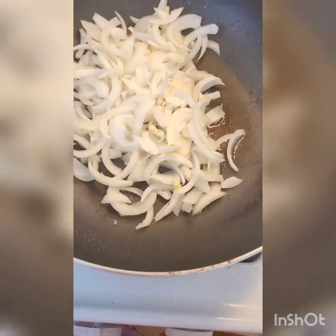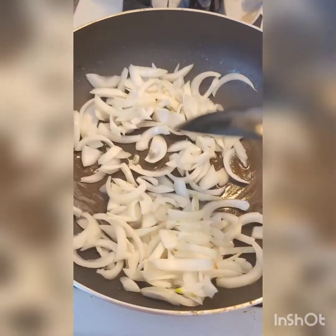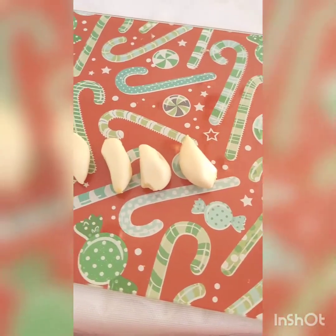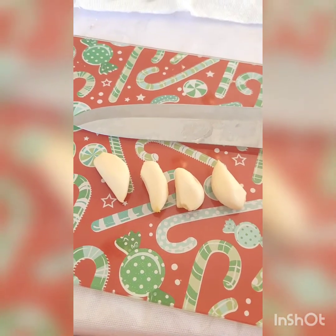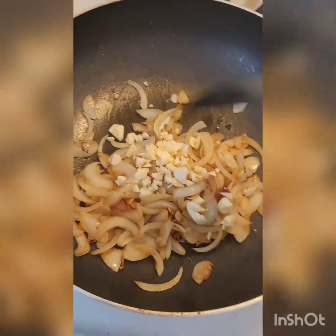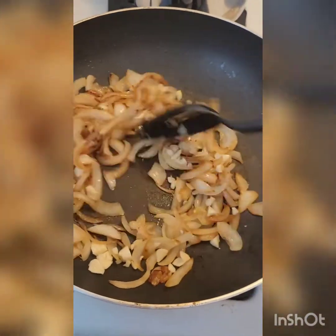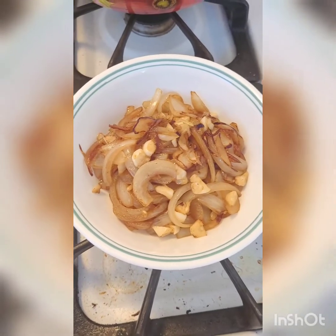Return your skillet to a medium heat and add all of your onions. Occasionally stir them, cover, and cook for about 10 minutes. Next, roughly chop your garlic — a little bigger than minced, but not too big. Add it to your onions, stir everything together, and cook for about three to five more minutes until everything is golden and tender. Then set it aside until we're ready to use it.